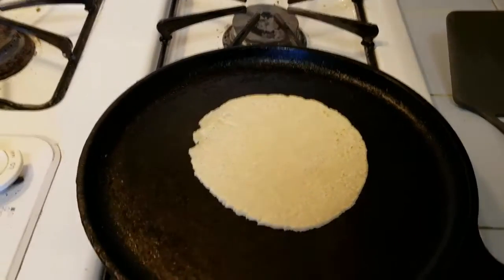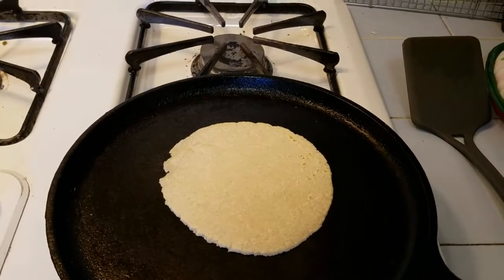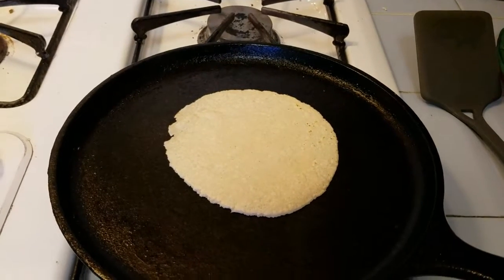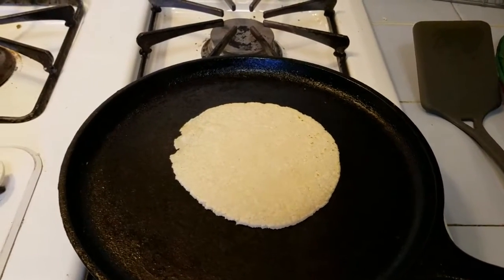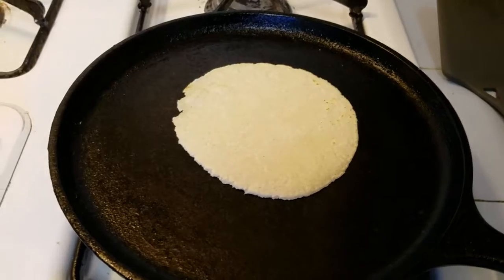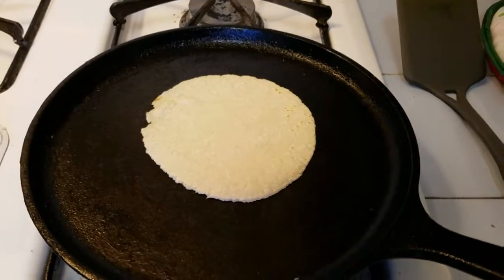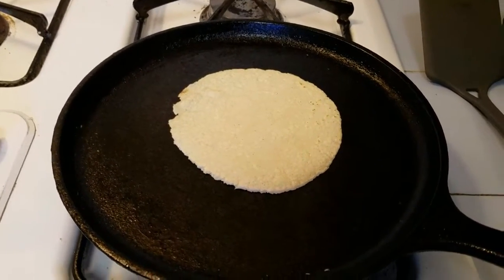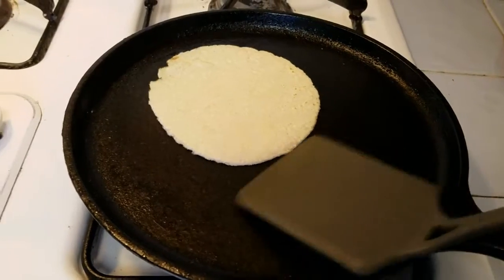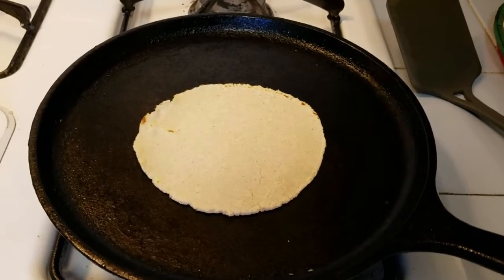If you're not filling it you can use this time to press the next tortilla in the press. One thing not to do: don't stack the pressed tortillas on a plate because they will stick together. A lot of people flip it one more time and it bubbles up and adds some air to it, which is really good. Mine's starting to bubble a little — I don't have good luck getting them to puff up fully, but the tortillas taste good.